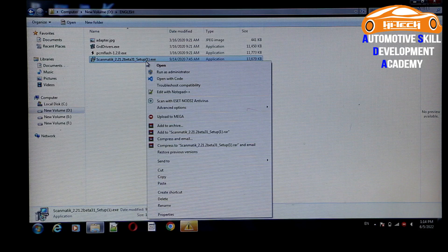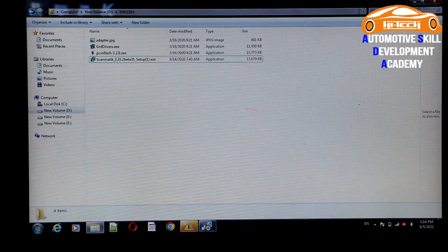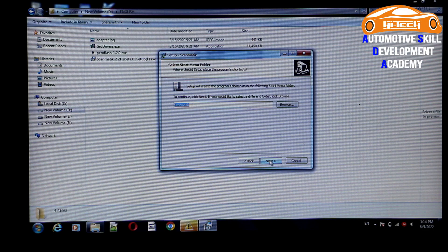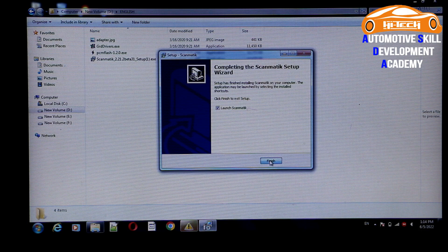Then click on Scanmatic and double click on the option. Click Next, Next, accept the agreement, Next, Next, Next, Next, then Install and Finish.